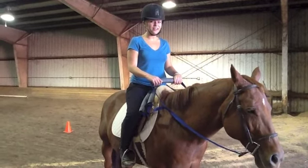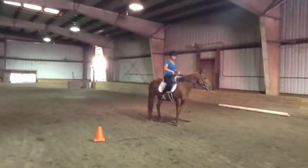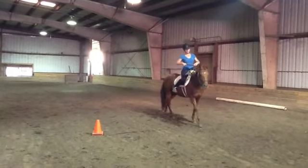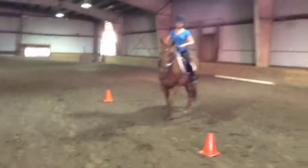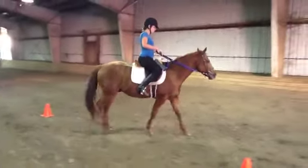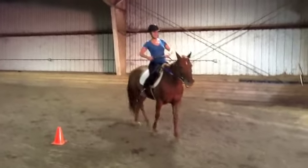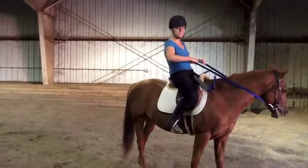Now, I'm going to demonstrate how to use the adaptive ladder reins. I'm going to pull back on my right arm to steer right. And pull back on my left arm to steer left. Come back again to the right. And this is my first time on a horse, so you know it's easy to use.